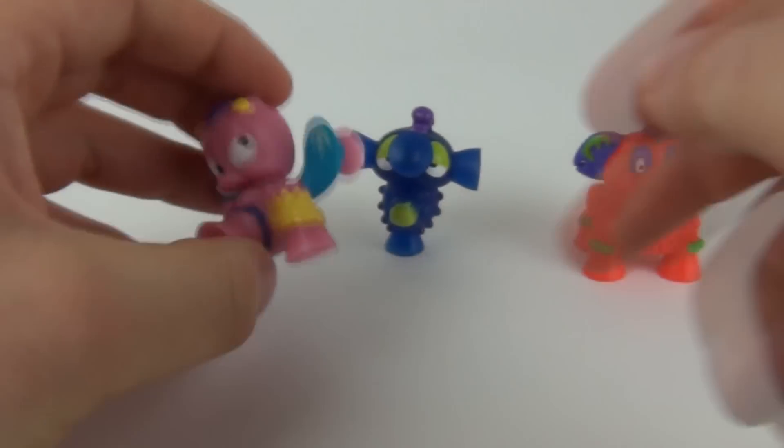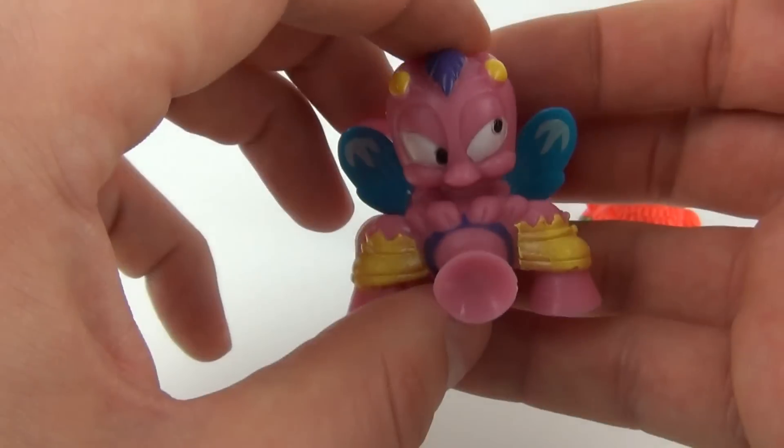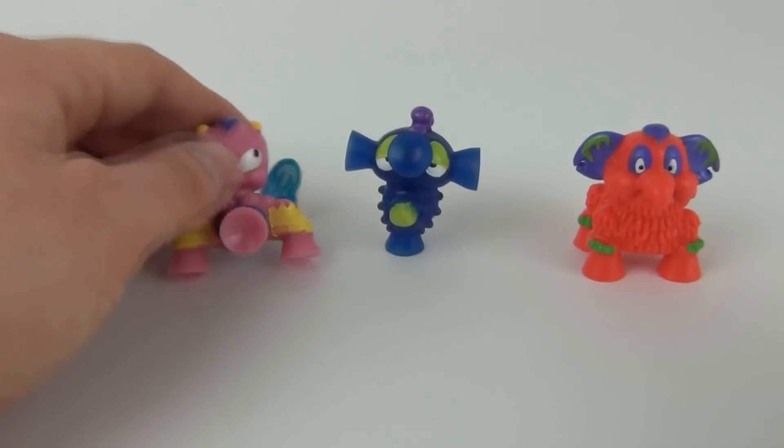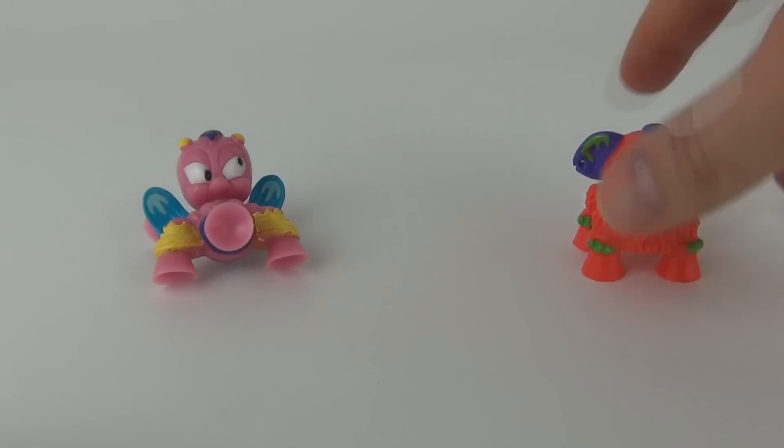We do get glow-in-the-dark ones as well. I have tried these, but the glow-in-the-dark feature doesn't seem to work as well as it does on a lot of toys. Still, this is a really cool figure in a very cool pink color.